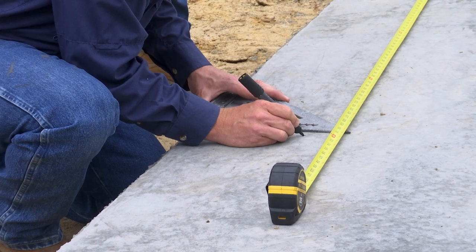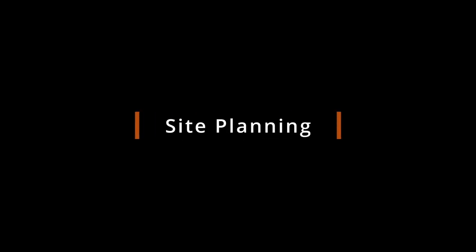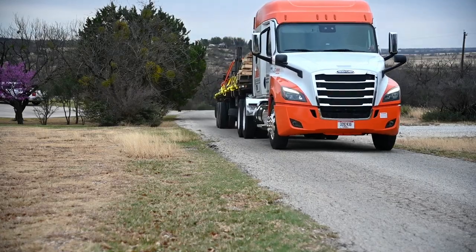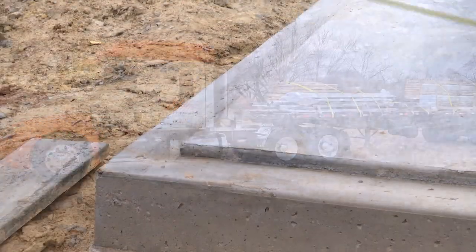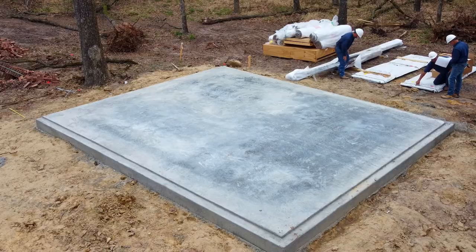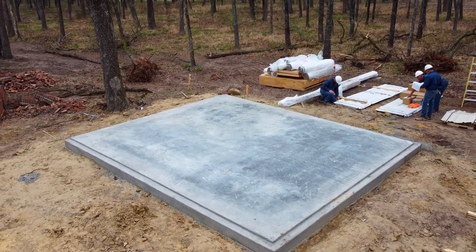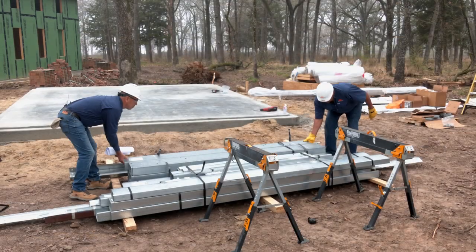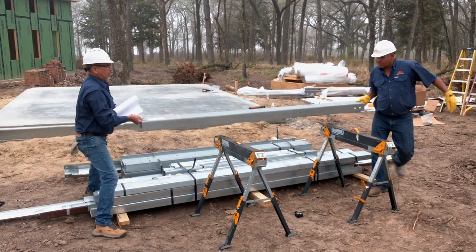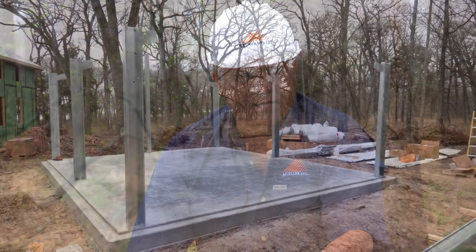Additional tools may be required depending upon the specific requirements of your building. Before the components for your new Mueller Value Plus steel building arrive, the site and foundation should be prepared. This includes the leveling of the terrain and construction of the foundation. Mueller buildings are typically designed to be placed on a permanent concrete slab. We highly recommend customers hire a competent contractor to complete the foundation construction. Mueller will provide a building layout plan that shows dimensions and sheeting ledge. It is important that the foundation is constructed both square and level.